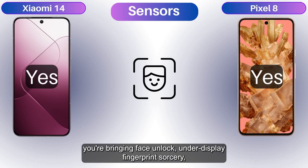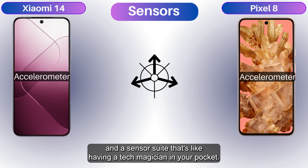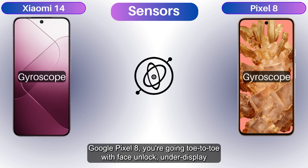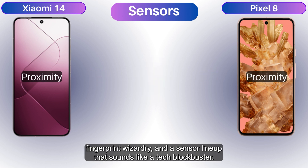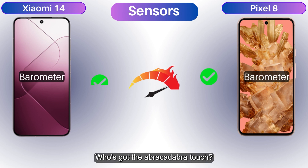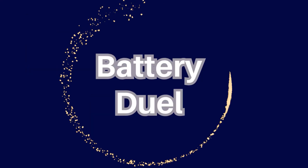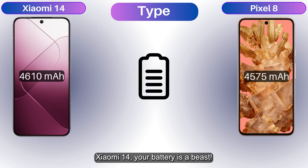The Xiaomi 14 brings face unlock, under-display fingerprint sorcery, and a sensor suite that's like having a tech magician in your pocket. The Google Pixel 8 goes toe-to-toe with face unlock, under-display fingerprint wizardry, and a sensor lineup that sounds like a tech blockbuster. Who's got the best abracadabra touch?